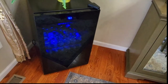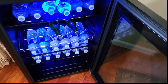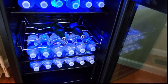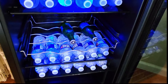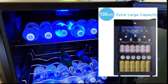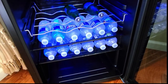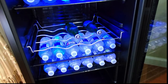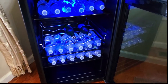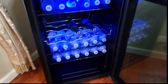First I want to show you what it looks like inside. I don't have it filled to the brim, but I do have an assortment of water and some beer. As you can see, there's a rack made to house your beer or your cans, and then there are adjustable shelves that you can pull out and place anywhere you like — higher or lower. It's very convenient for cleaning inside too — you can just pull all of the shelving out.